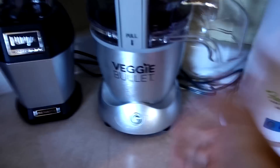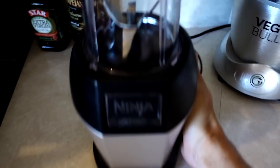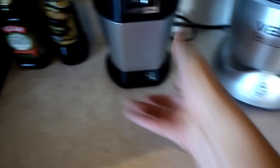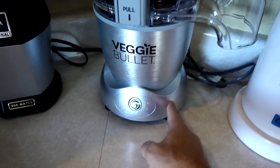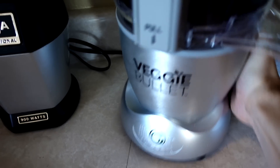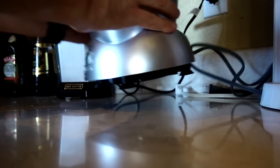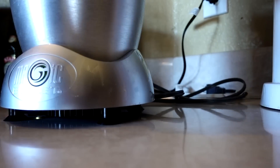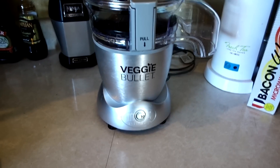Something else I've noticed is that with something like the Ninja Professional you want to slide it forward across the counter, but you can't do that with the Veggie Bullet because it has suction cups. That's good because it holds it in place while in use, but it's not easy to slide — you really have to lift it up and then move it. Not too big of a deal, but something people may want to know.